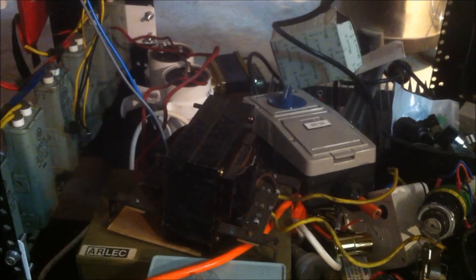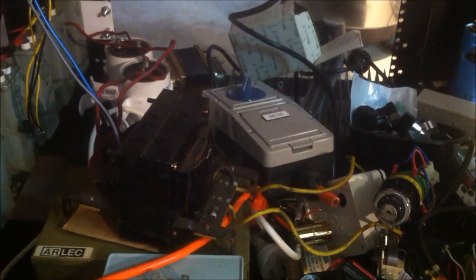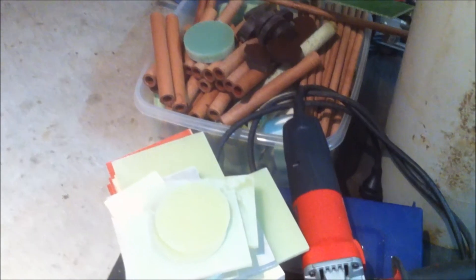Unless you know how to rewire this thing — and in which case you're quite welcome to use it — you won't be able to turn it on without the keys. I've scored some more of this ceramic Bakelite and some more lengths of ceramic tubing as well.